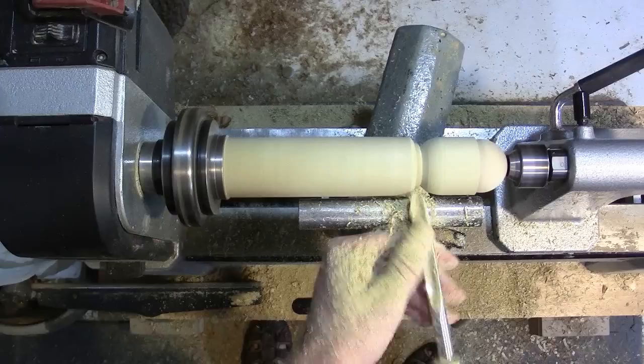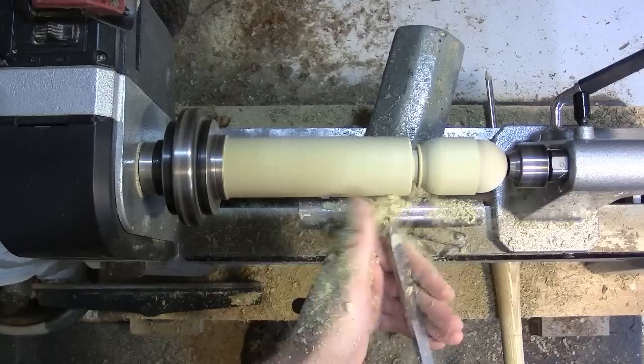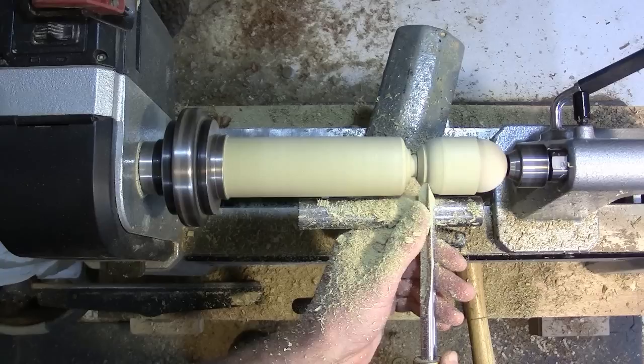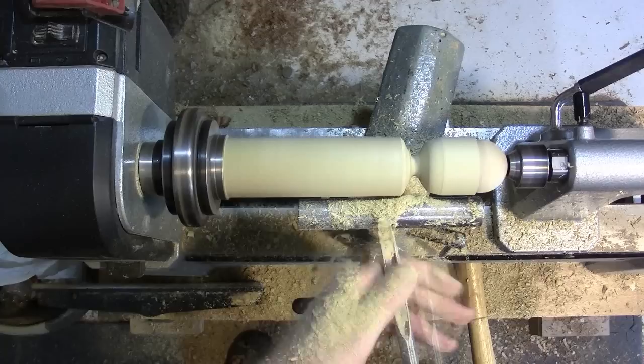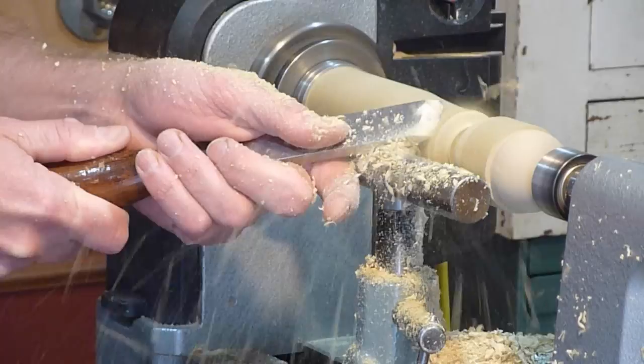I'm going to use a parting tool for the stem, and I'll take my fingernail gouge at 1800 RPM and shape the cup a little here. Now I'm going to bring this down.